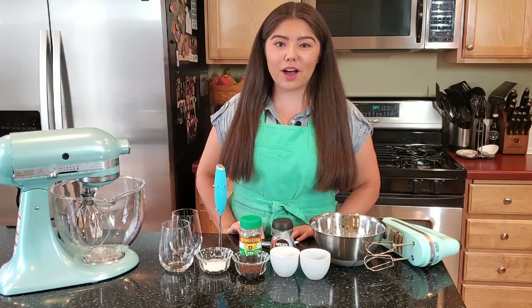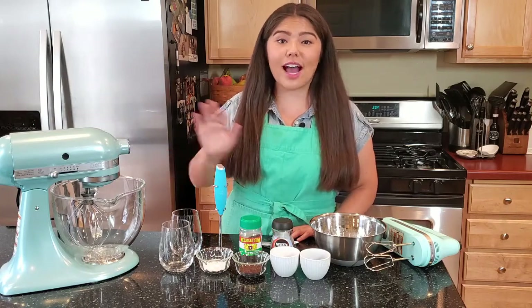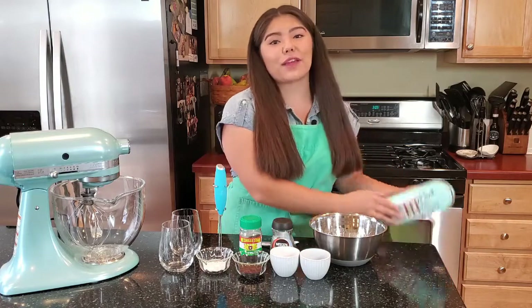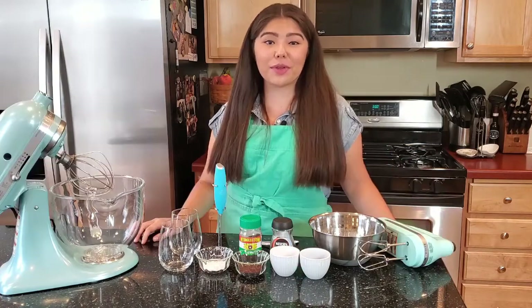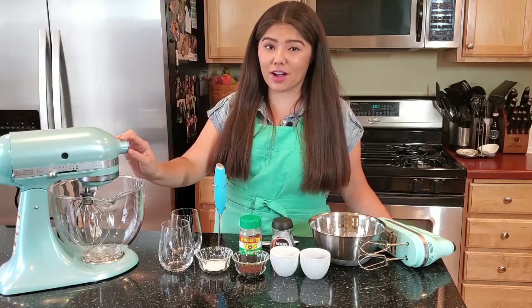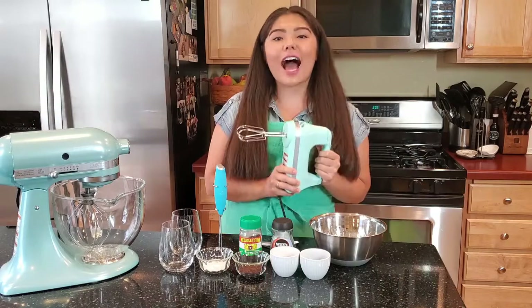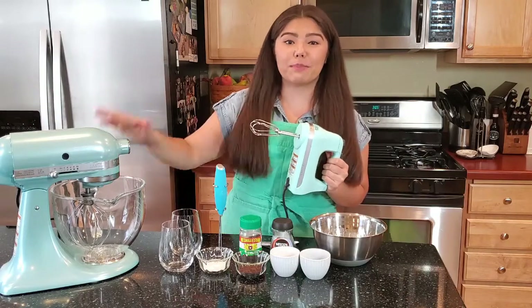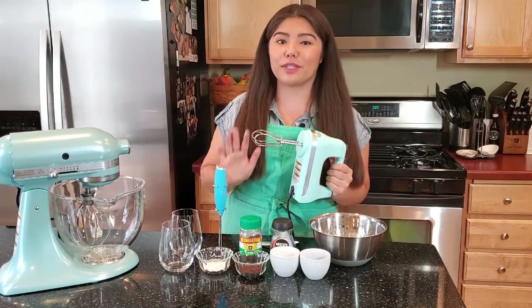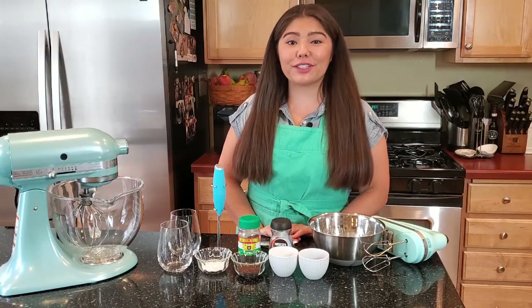Since Dalgona coffee is a whipped coffee, there's a bunch of different tools you can use. You can use a standing mixer, a hand foamer, but my personal favorite is a hand mixer. I find that with a regular mixer it usually doesn't reach down far enough to whip up your Dalgona coffee, and with a hand frother it just simply takes too long. I like the hand mixer because you get the speed of a standing mixer and the precision of a hand foamer. Once you have the right mixing tool, everything after that should be pretty easy.